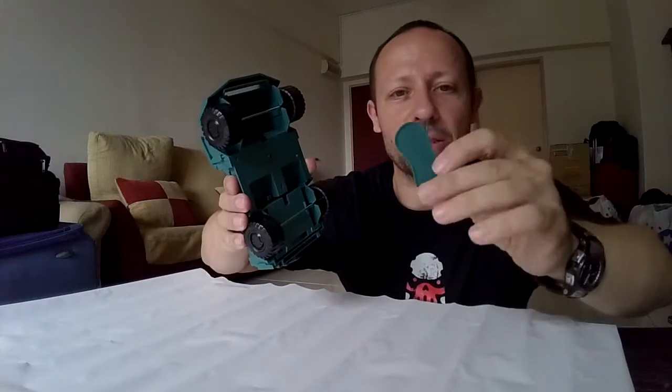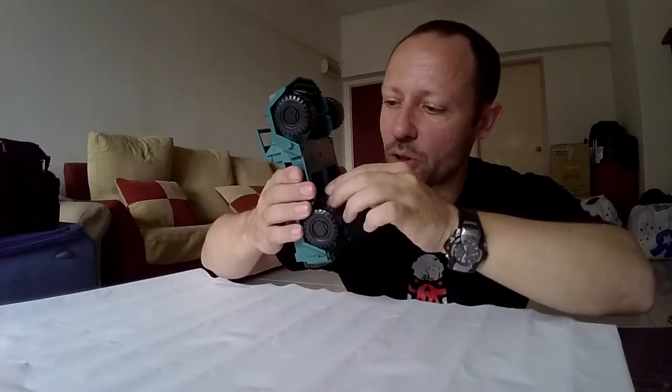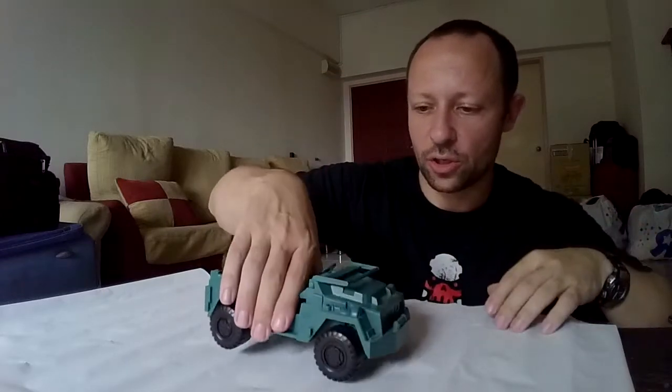We also have a spare wheel which goes on and off, though it is a bit difficult to work out at first. Underneath, there is a spot where you can store the base for the sole commander. The green army men are the only ones that came with bases to help stand them up, so this is quite a nice feature.